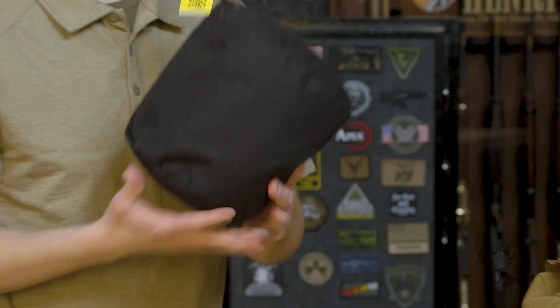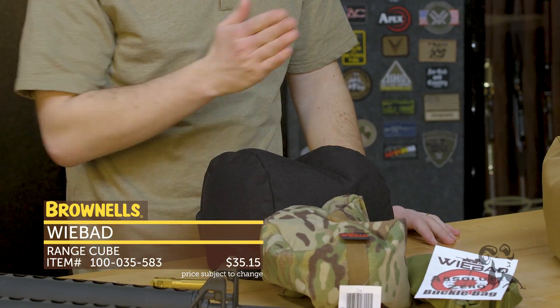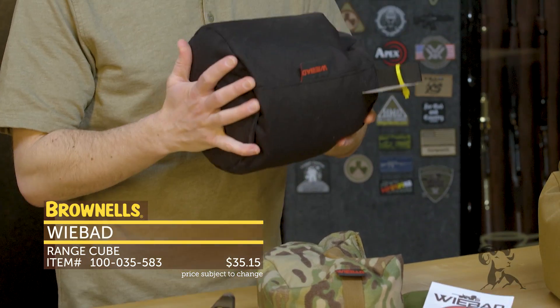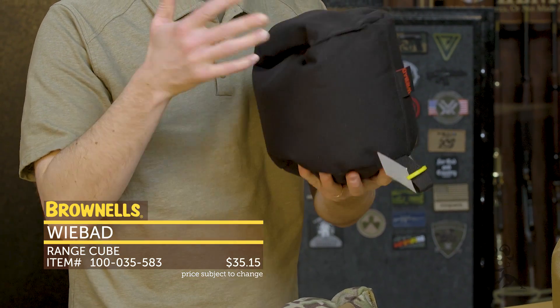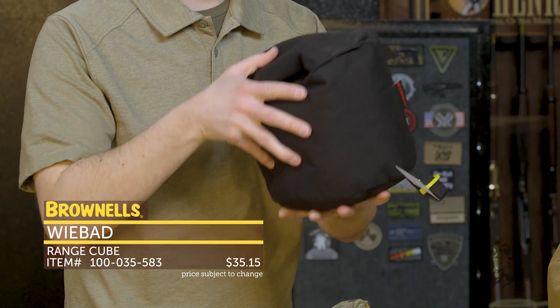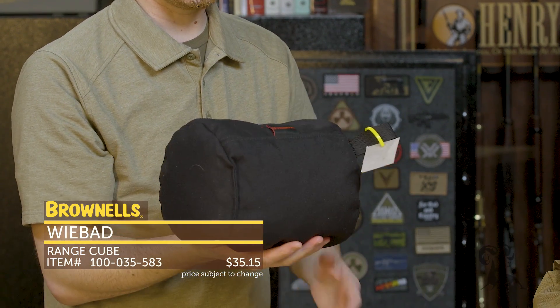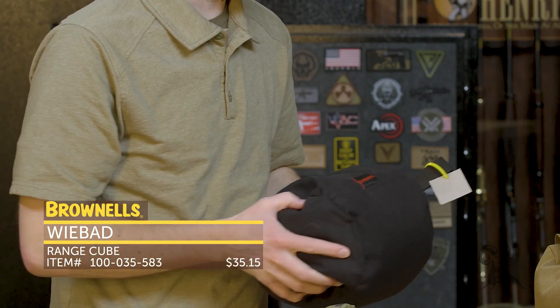Here is their larger range bag, the Range Cube. This one doesn't weigh nothing — it's pretty hefty — but when you set it down, it provides a very stable platform. If you plop your rifle in there, you're not going to be moving. It's a great all-around bag, available in a variety of colors, and you can adjust height by turning it on its side for a variety of positions.